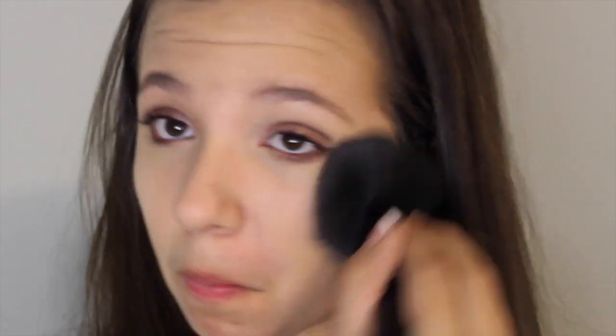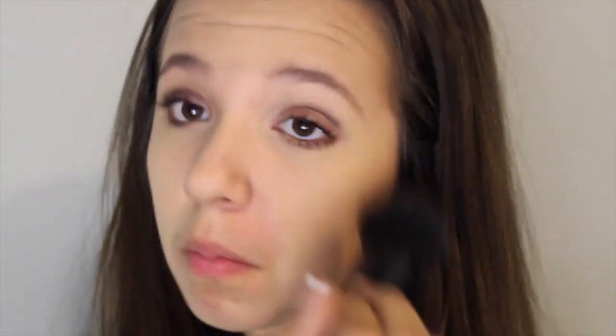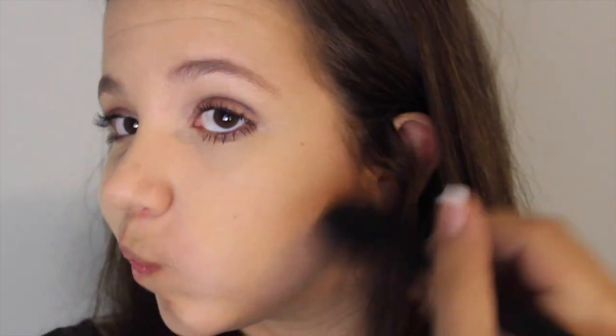Next I'm going in with a powder to set my face so it doesn't look oily, and then I'm going in with a bronzer to make sure I have a nice contour.